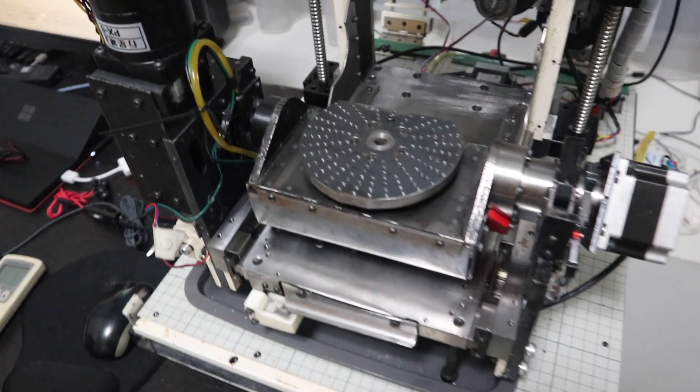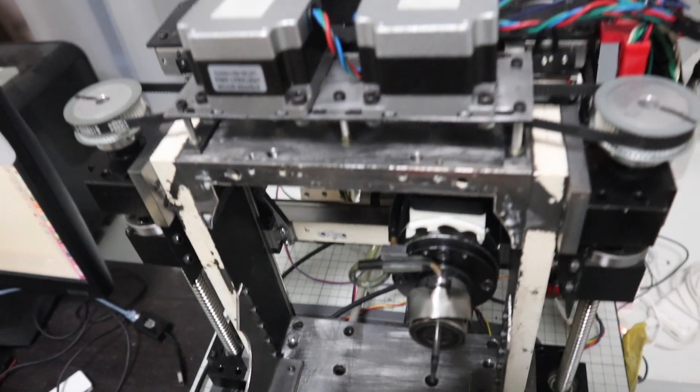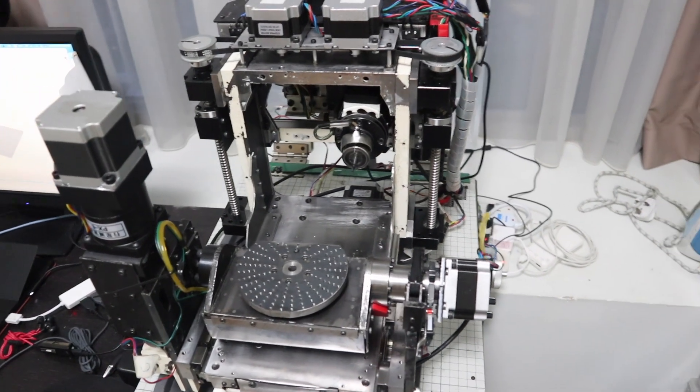Hi guys. This channel introduces the 5-axis CNC machine I made at home. So far, I have made 6 videos of how to build a 5-axis CNC series. Maybe I'll make another video?